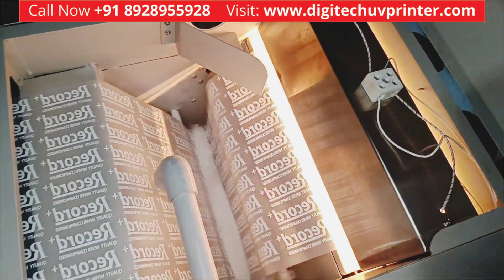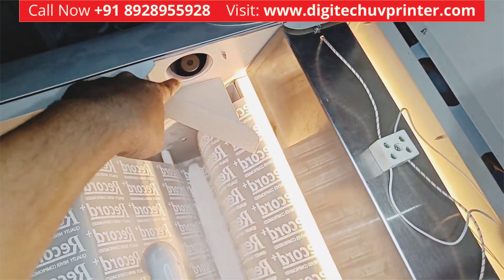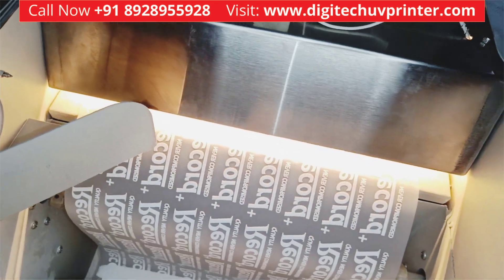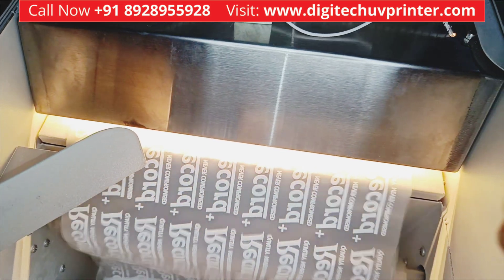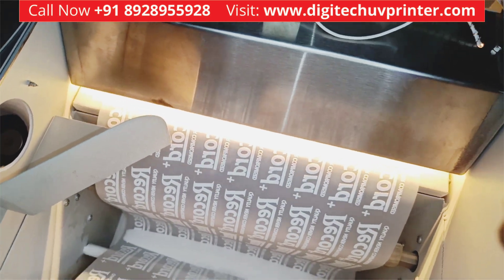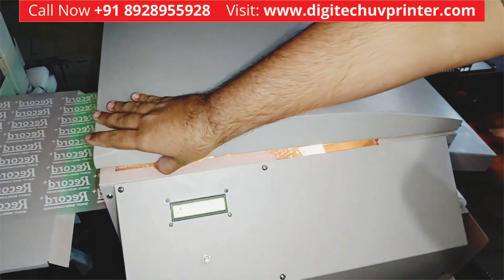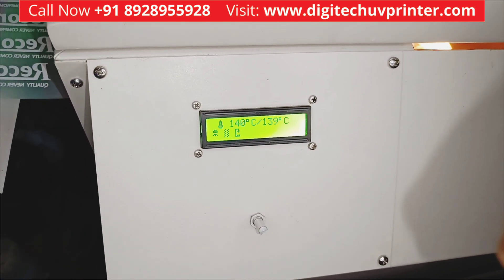A lot of fumes are generated, which will be extracted by this fume extractor, which is very powerful. You can see so much fumes are being generated. This is our curing chamber — it uses IR lamps to save electricity and for equal curing speed. This is the control panel for the powder shaker.